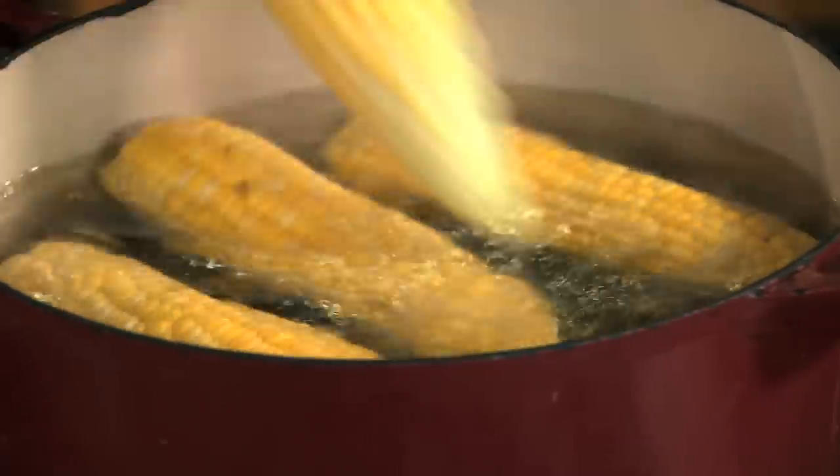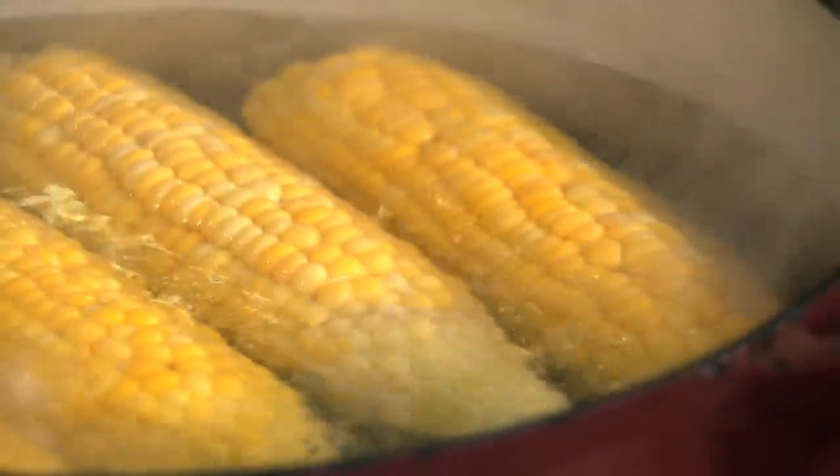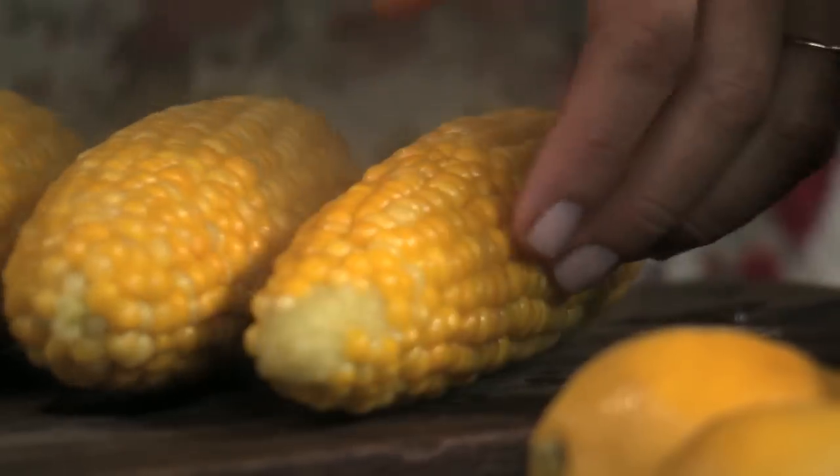Take four ears of husk corn and drop them into salted boiling water to cook for just three minutes. Once it's cooked, take it out of the pot, and when it's cool enough to handle, use a sharp, heavy knife to cut the kernels from the cobs.